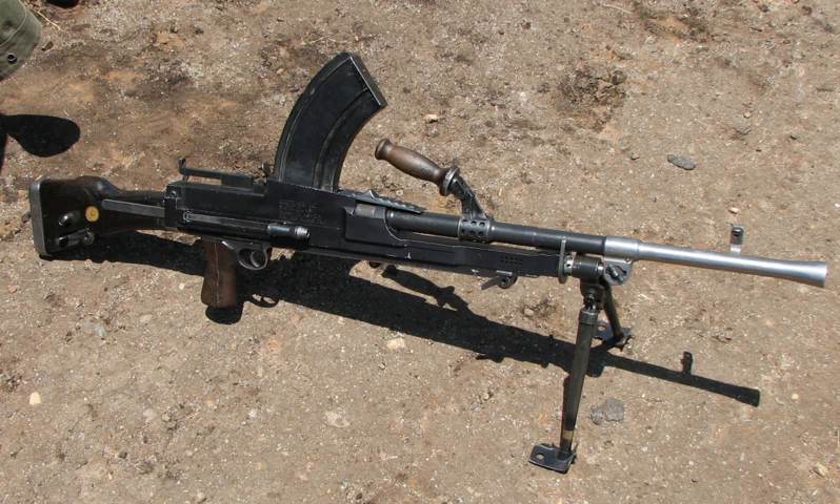The Bren is still manufactured by Indian Ordnance Factories as the machine gun 7.62mm 1B.